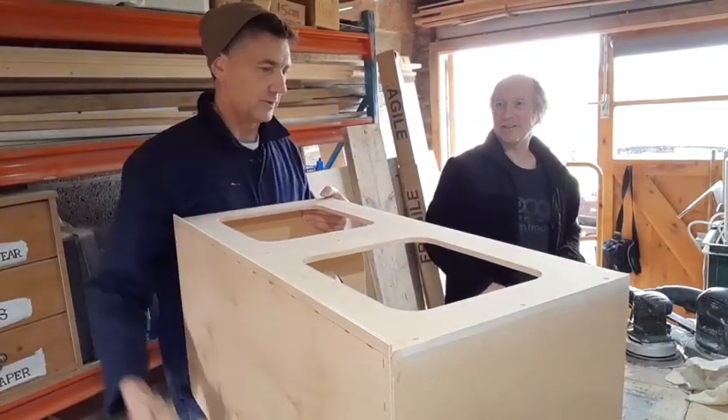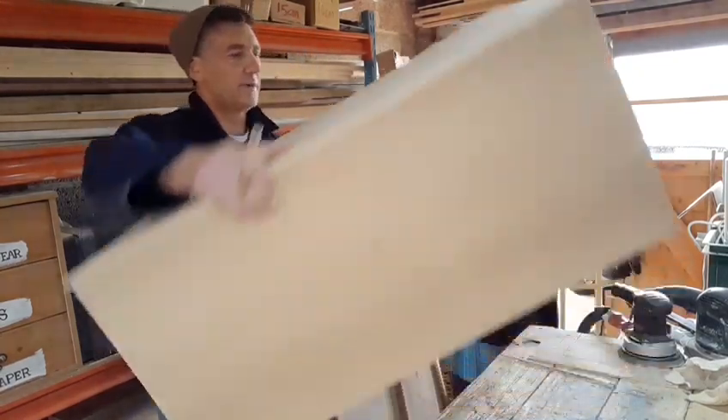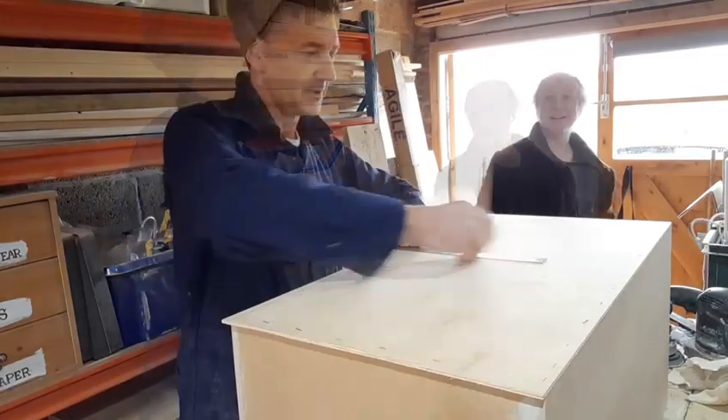There's a paper top that goes on that. And I'll fit the door as well. It's all on the face, in the centre.